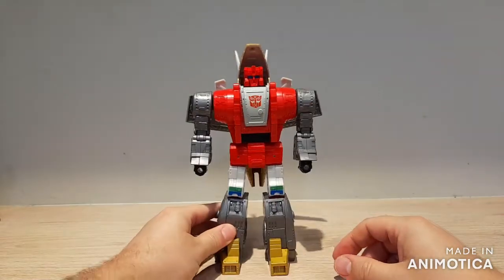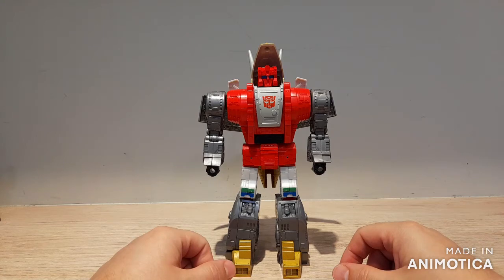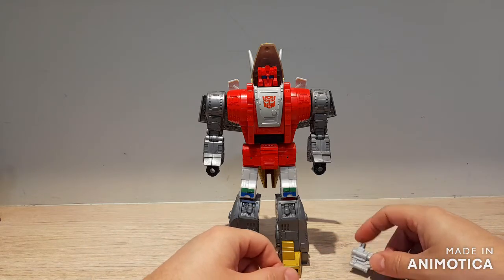And there he is in robot mode, and he is one big boy. This is a big Dinobot, as it should be — the Dinobots should be big boys.